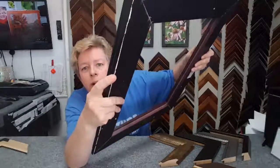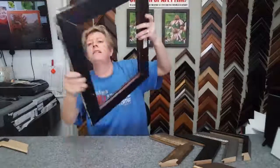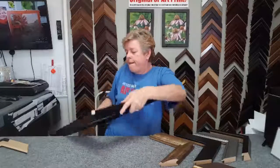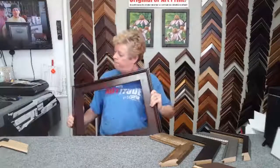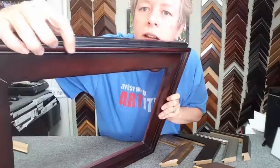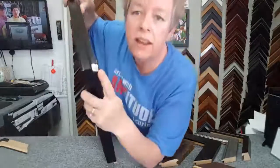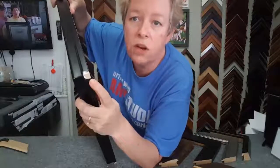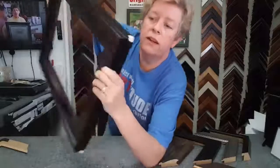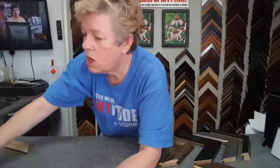I'm bruising that puppy up a lot. Let's do it on the front where you can see it. It's got a nice little divot right there. And when they're this bad, there is no way to fix those. No amount of marker is going to fix those and make them look decent on the wall.